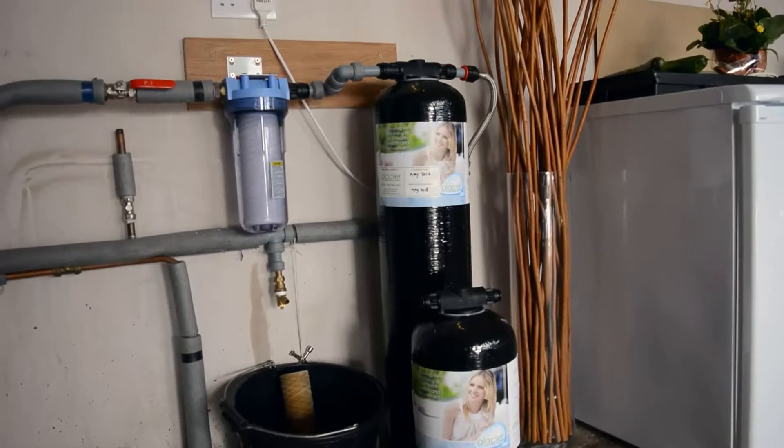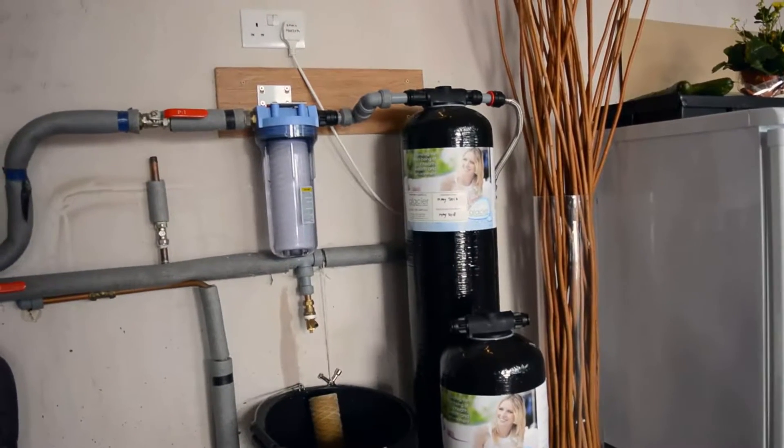My name is David Magee, the company is Glacier Water Systems in Ballymena. I'm the managing director. The company has been going for 26 years, started in 1990.